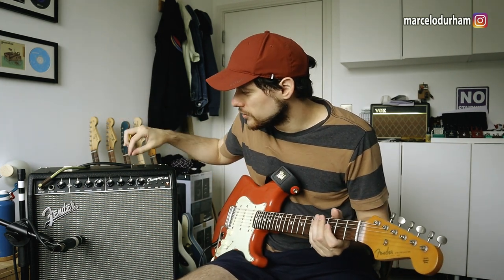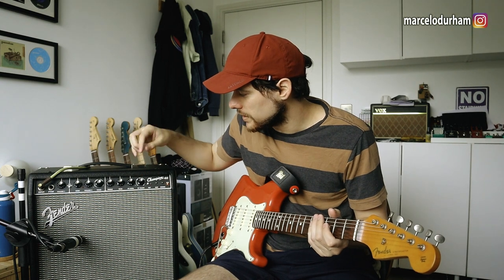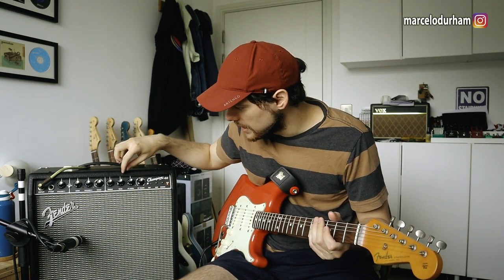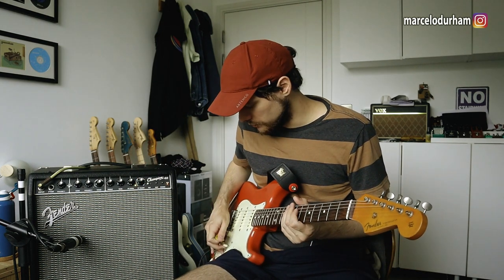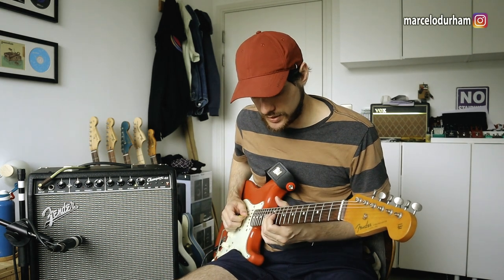There's not much you can do on the clean channel alone. Let's add some reverb — it makes it sound a little bit less bad. With the neck pickup and some reverb you can play some blues and it's okay.